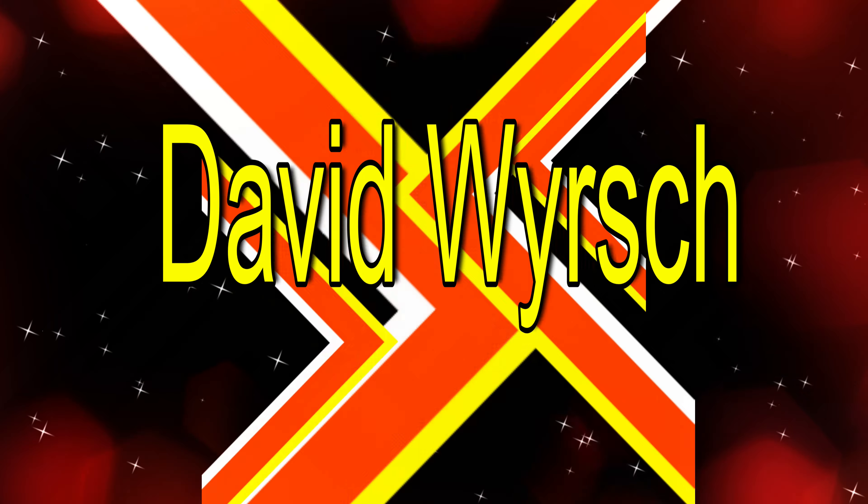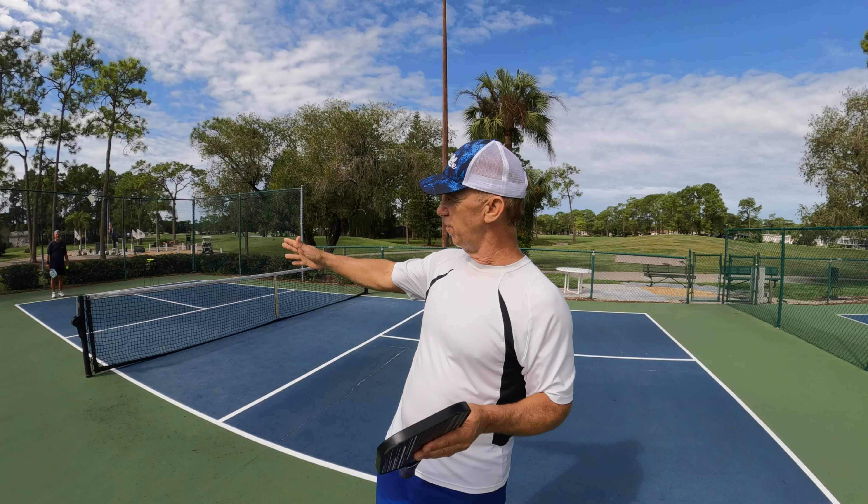Today's lesson is going to be how to return the serve and then be able to run into the net and have enough time. Here we go, we're gonna start our lesson.